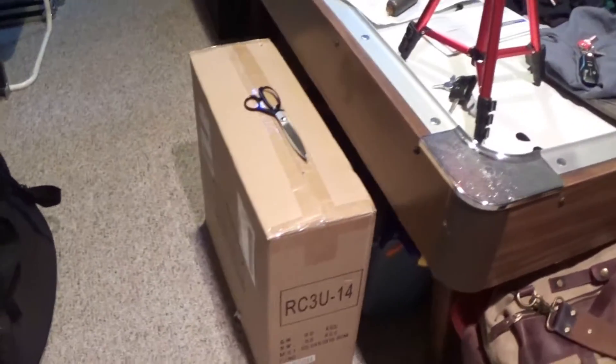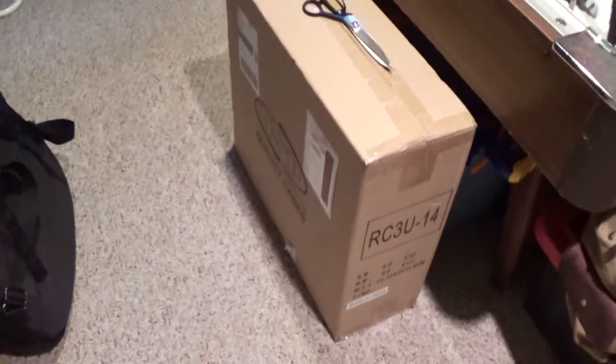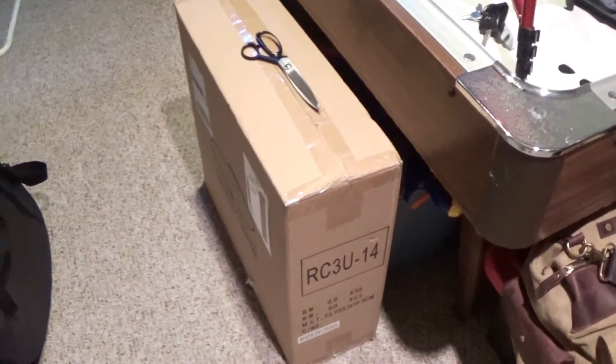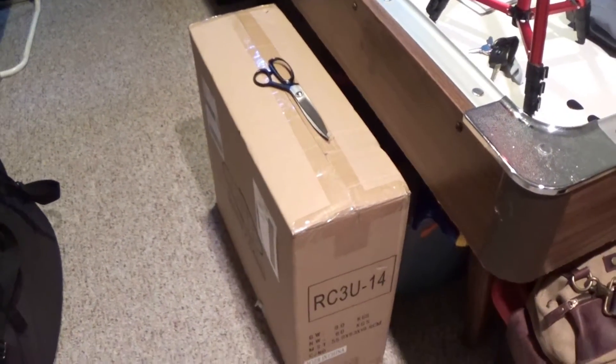Hello Internet. I'm going to do a quick unboxing of a brand new OSP rack case. I'm in the process of building a new road case for our computer stuff — DI boxes, sound card, all that kind of good stuff.